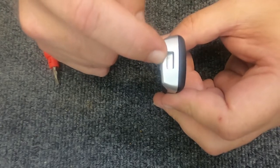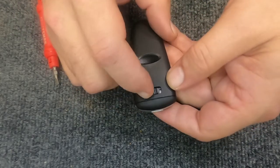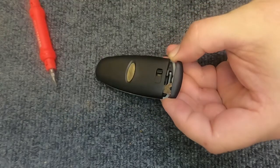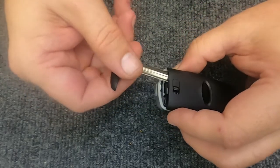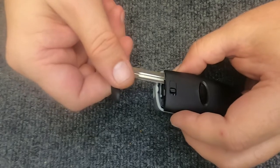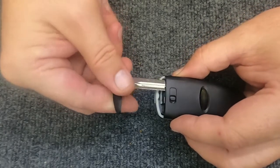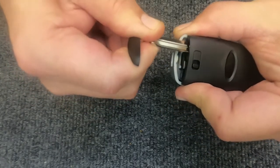When you flip the remote over you have your little release emblem. Go ahead and hit that, and you'll notice by pulling it, it releases the key. Go ahead and slide your key out — when you do, you'll feel it pop. Push it back in, you'll feel a little bit of resistance. Once you do, stop right there.